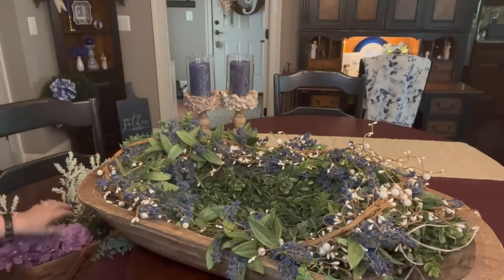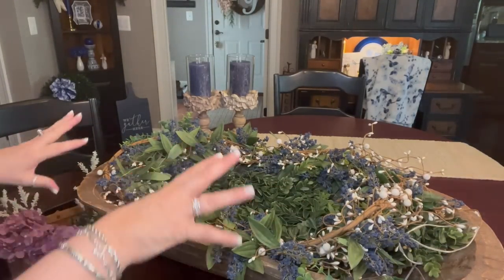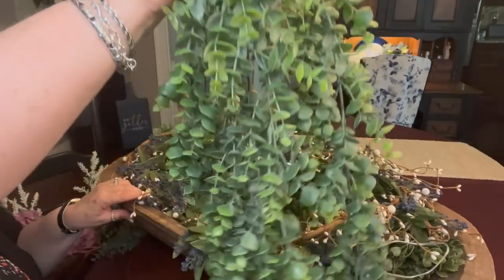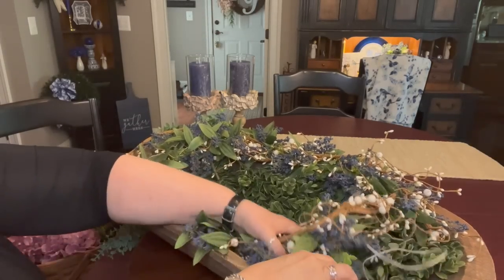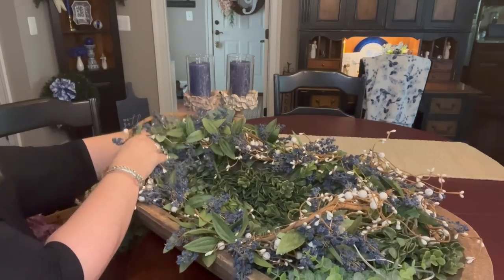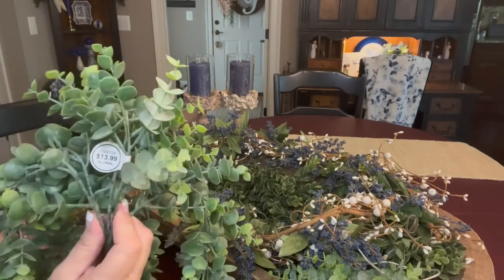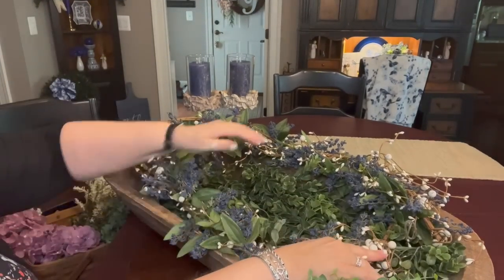Then you can see on the front corner I've got one cascading boxwood hanging, cascading down, and one going off the back corner. I got these from Hobby Lobby — I'm sure I paid half price, but they were $13.99. So that's our basic design right there. I do have fairy lights wrapped around that garland and I have an external battery here.